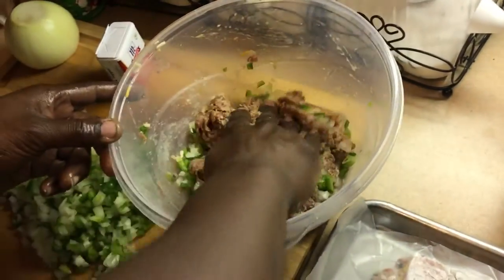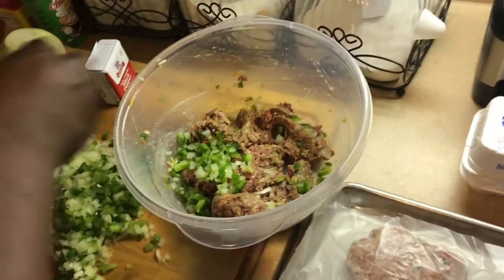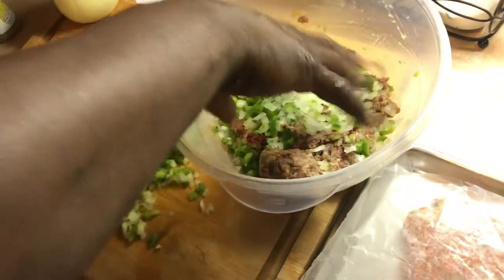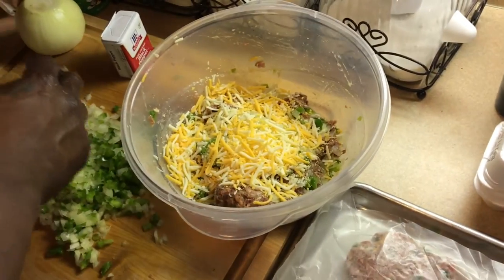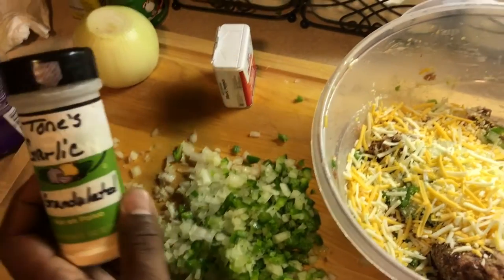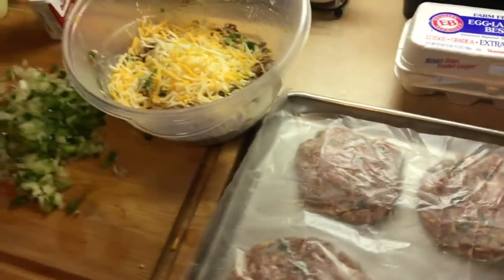Got this deer meat — that's the deer meat, one block of it. You see we're using bell peppers, already chopped up, putting just enough in there to your taste satisfaction. Gonna add a little cheese in there — shredded cheese. All right, that's the key: shredded cheese. We got black pepper, some garlic granulated, salt, black pepper.